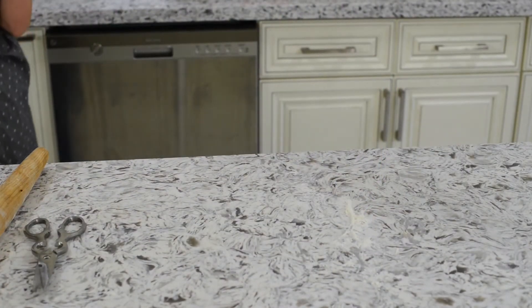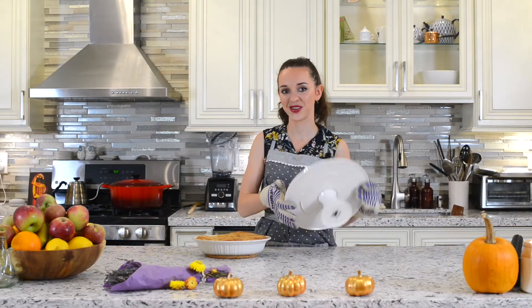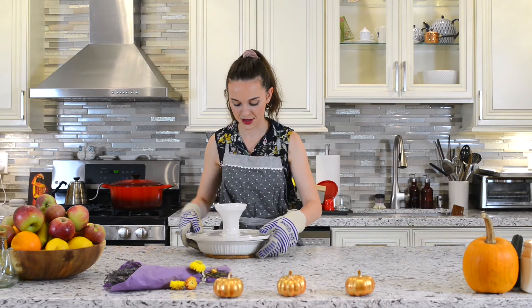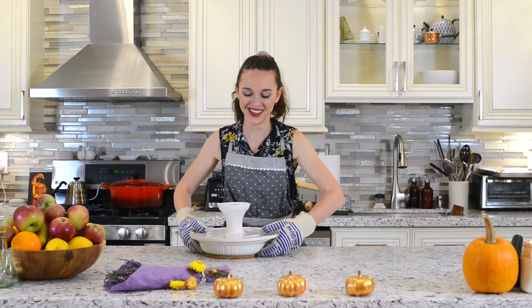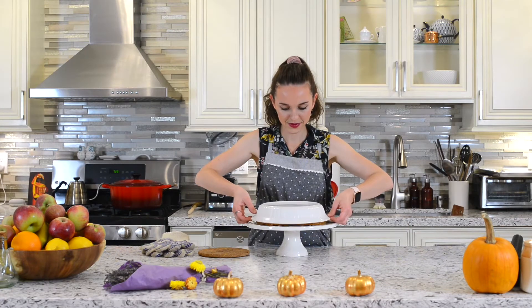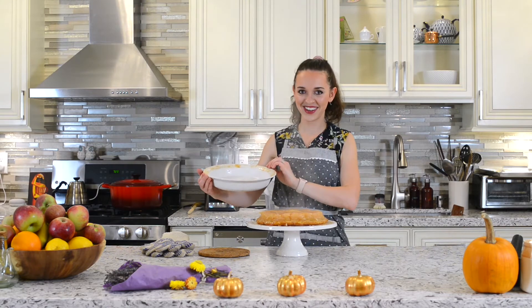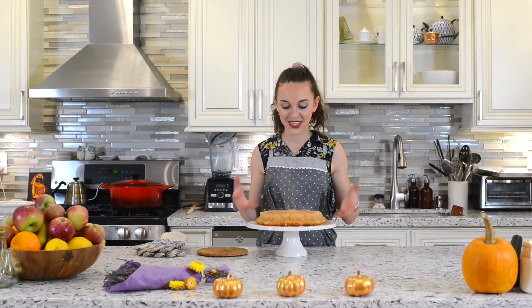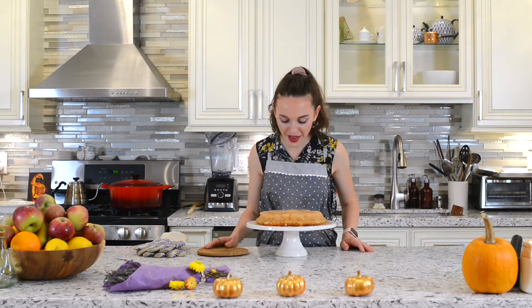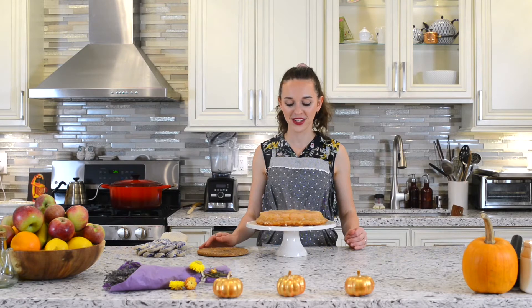Place it in the oven for 45 minutes to an hour. I just took it out of the oven a couple of minutes ago, so let's see how it turns out. That smells absolutely amazing — it's still steaming and all I smell is cinnamon and apples and just so much happiness right now.